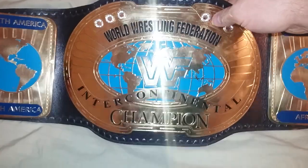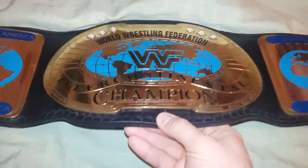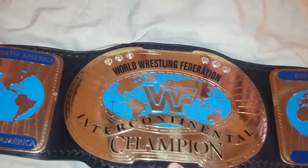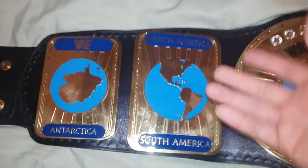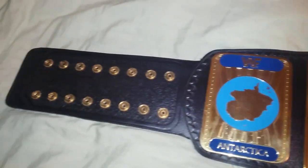The finish is very nice. It has 4mm plates. And here are the side plates. The side plates are also huge. It's a very big belt.